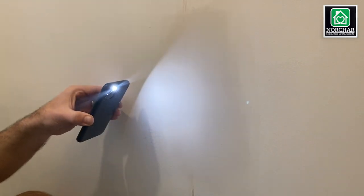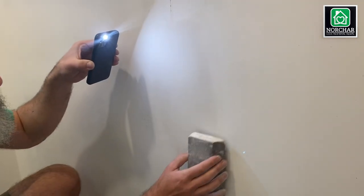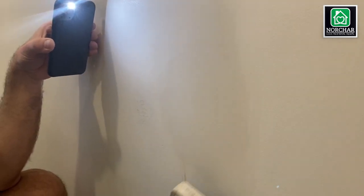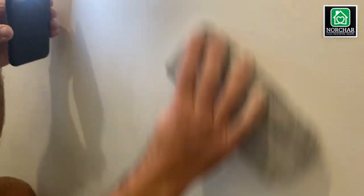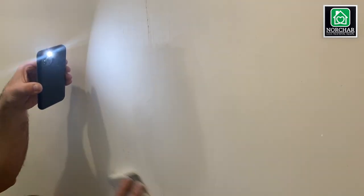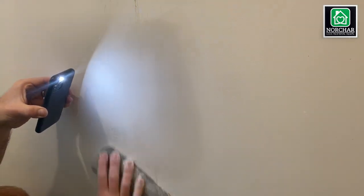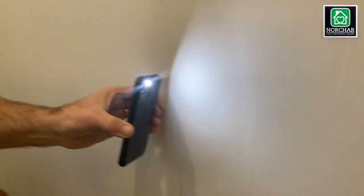Once the ridge is gone, fan in the outside edges so it's nice and smooth. If you go too far you'll hit the tape and have to come back with another coat. The goal is to work around the edge in almost a circular motion to make that patch nearly invisible. Now you can see there are no spots sticking up — it's completely flat. The only reason you can still see the patch is because it's a slightly different color.